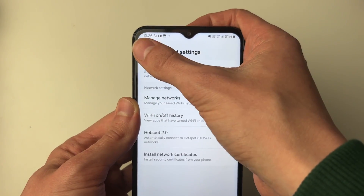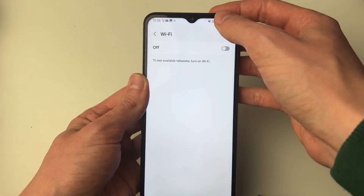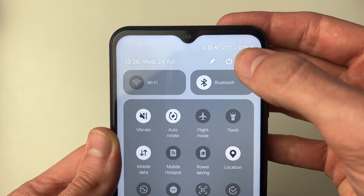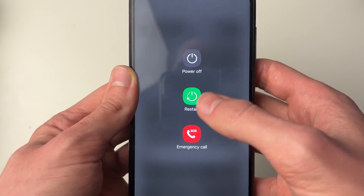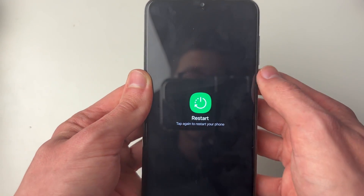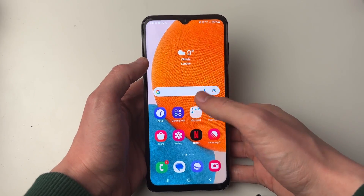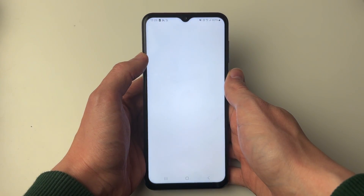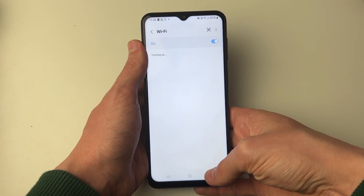If that didn't solve your problem, turn off your Wi-Fi, then drag down from the top of your phone and drag down again. Go to the top right and click on the power button, and restart your phone, as this will often solve your problem. After your phone has started again, try connecting to the Wi-Fi and see if your problem has been fixed.